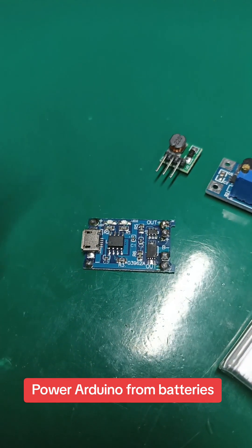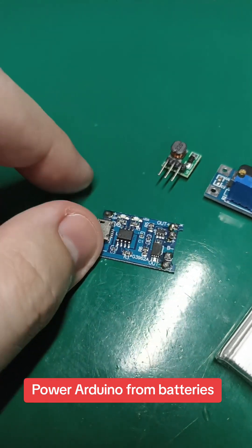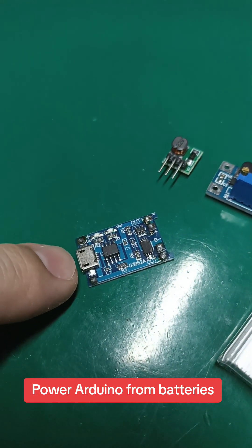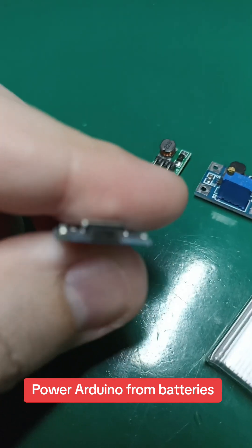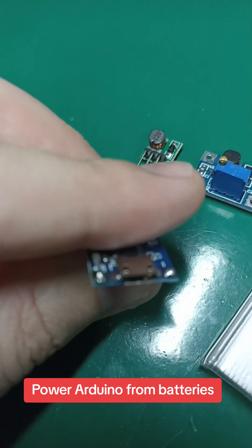Then you have to use a 5 volt power supply for this, or you supply this board with a USB — micro USB or USB-C connector, like this one.